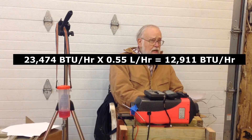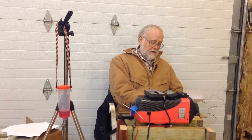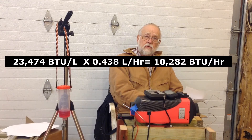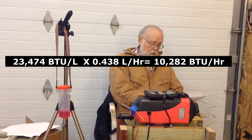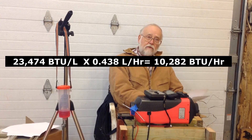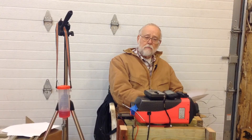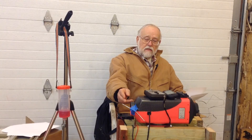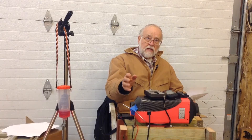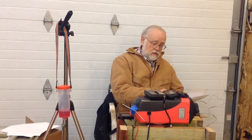My unit only consumed 0.44 liters per hour, not 0.55. When I redo the calculation using my measured consumption, I get 10,300 BTUs per hour. That number should be familiar — it's exactly the same number I calculated earlier using the airflow method: measuring CFM and the temperature rise of the air through the unit. Both independent methods converge on the same result.